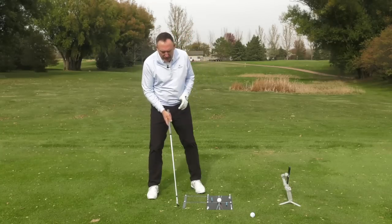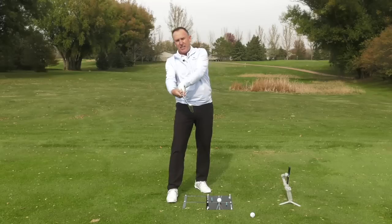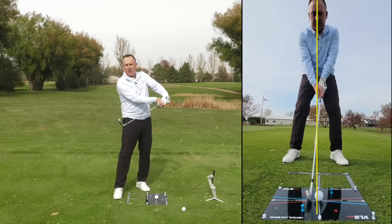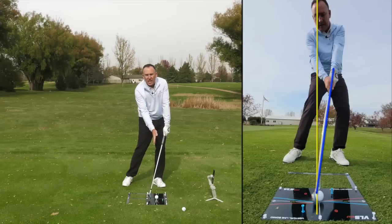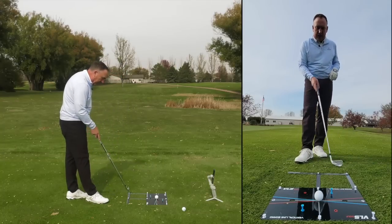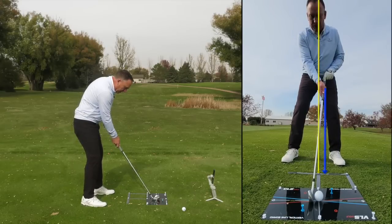The next tip has to do with the butt end of the club. When the butt end of the club works backwards, it adds loft and makes contact very different. That's the opposite of what we want. When we make impact with the golf ball, we want the handle — the butt end of the club — to be slightly in front of the golf ball. With the vertical line board, we've got some numbers right here. When you set up, I want you to feel like the butt end of the club — the handle — is more up towards the two.